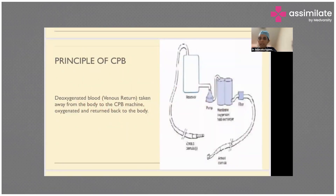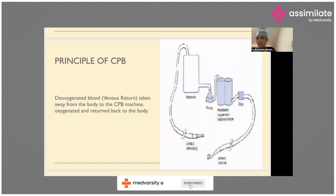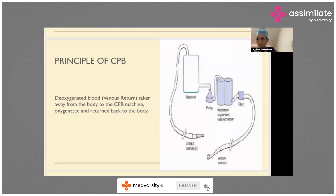Deoxygenated blood is the venous return. It is taken away from the body and pumped into the cardiopulmonary bypass machine, and the oxygenated blood is returned back to the body. This process, which sounds pretty simple, occurs at various levels using various components of the cardiopulmonary bypass machine.